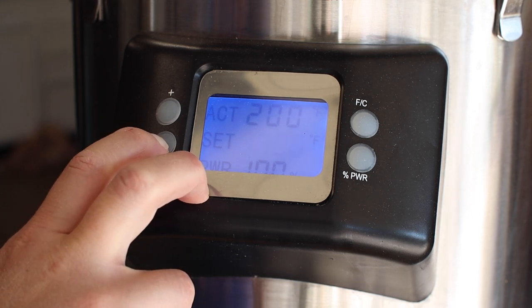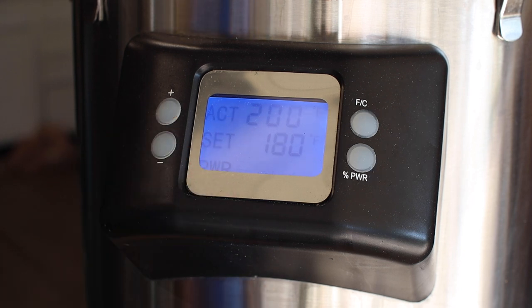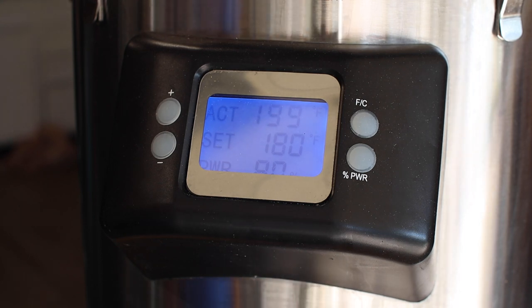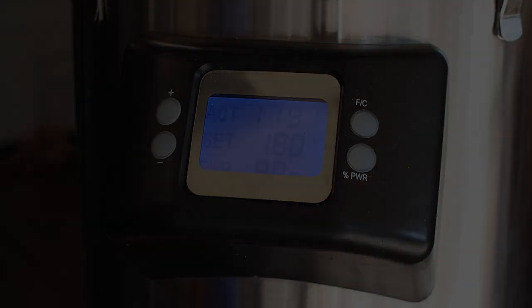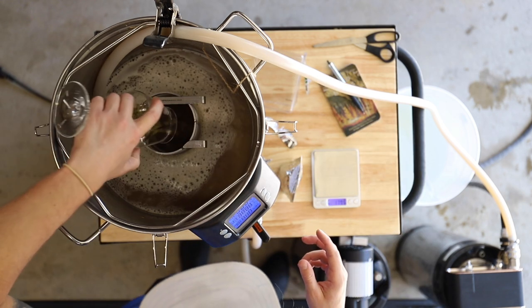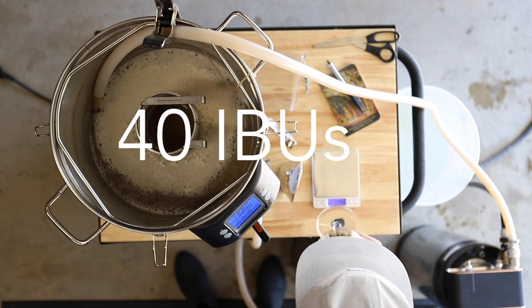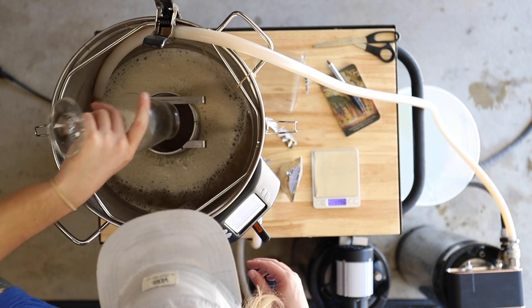Our boil is complete and I'm dropping the temperature down to 180°F (about 82°C) for some steeping hops. Check out that whirlpool action with the new chiller. Time for our last hop addition of the day — here's 20 grams of Dr. Rudy and 40 grams of Galaxy, bringing us up to almost 40 total IBUs. I'll maintain 180°F for the next 30 minutes and then get everything set up for fermentation.